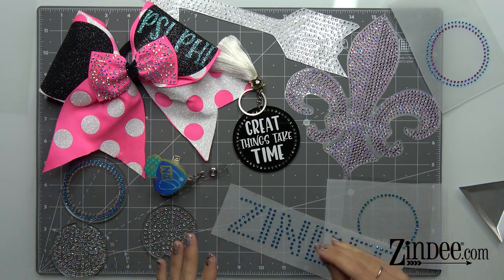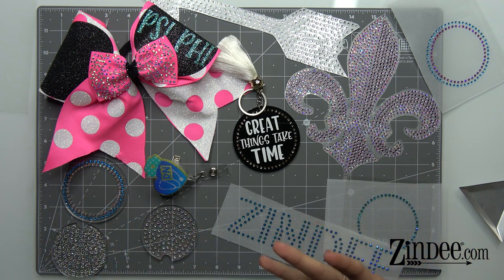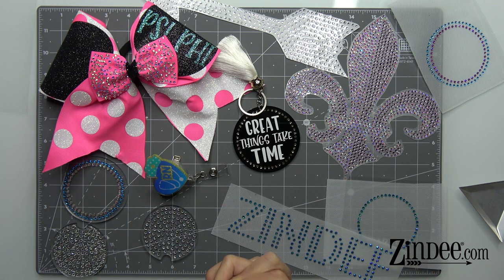Let's talk about rhinestones and do a quick introduction on what the heck you do with these things and what you need to actually do anything with these things. What we're going to be talking about today are specifically hotfix rhinestones. The size we're going to be working with today are the SS-10 size — that's the size we currently have available on our website, with more sizes coming within the next few weeks.